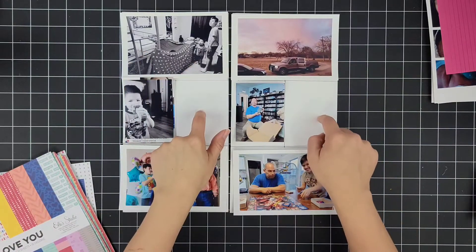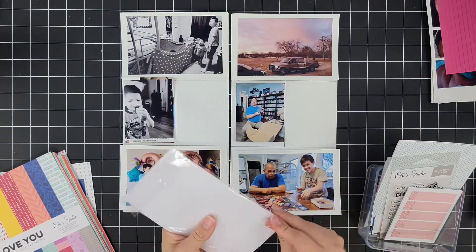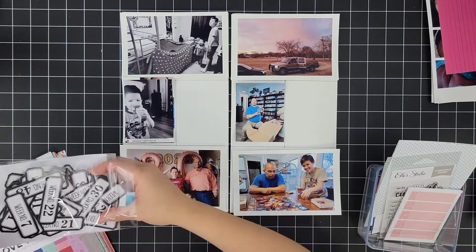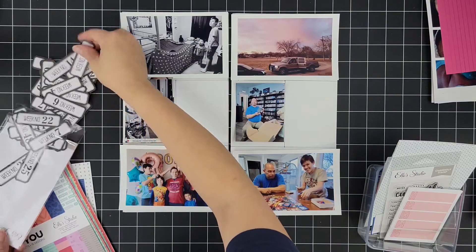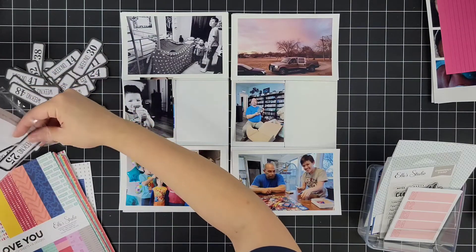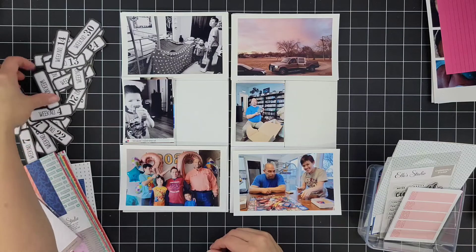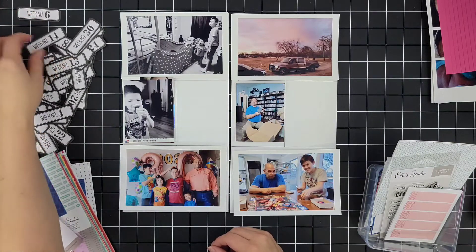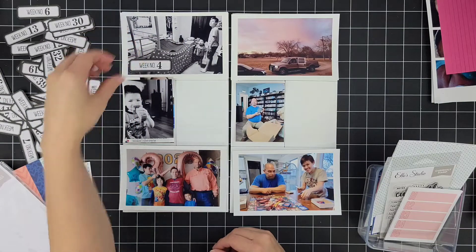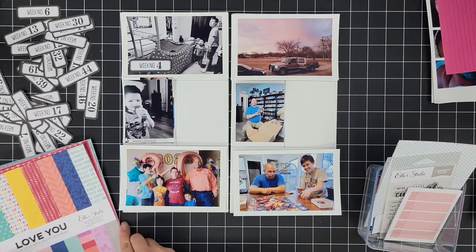I will probably always have a flip up or two because living right now with a toddler at home, he's bound to make an impression and do silly things where I have to document more than one, two, or three little stories in my Project Life. And that's the beauty of doing Project Life. Looking back into my other albums, I can see how I always had the boys home and there were just more photos, but now they're in school already.